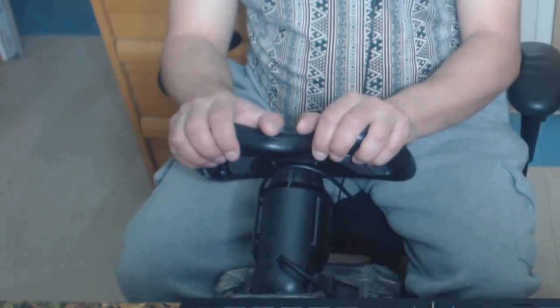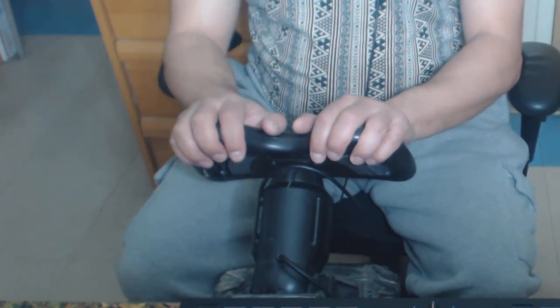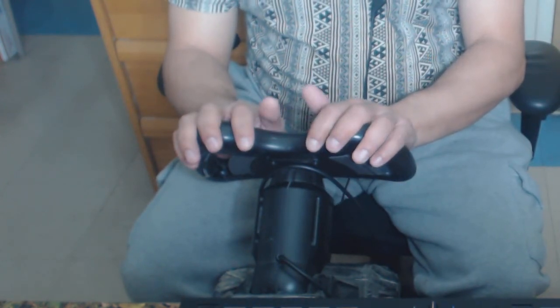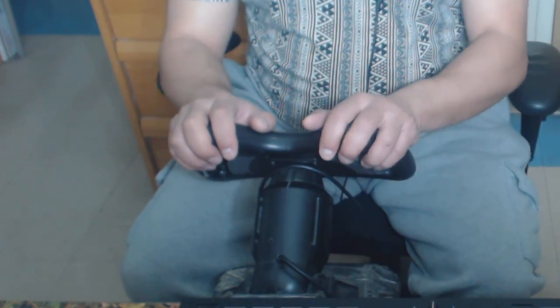Anyway, thanks a lot — this has been a review of the Sega Saturn steering wheel. Take care everybody. Please like and subscribe if you're feeling this. It took me a while to get it and I really appreciate it now that I have it. I'll be showing you some gameplay soon — probably Manx TT first. Take care.